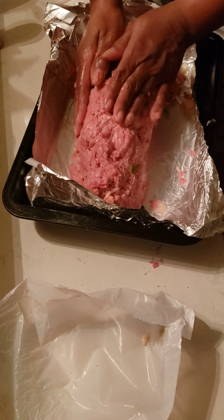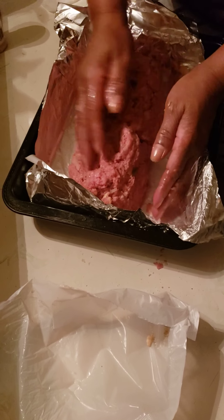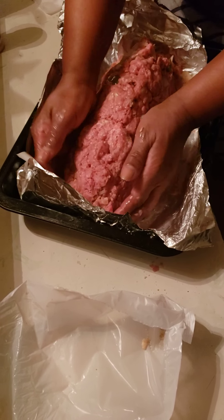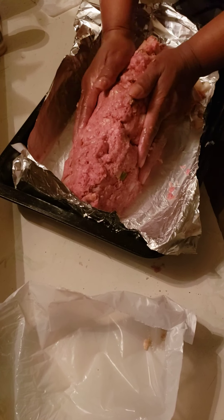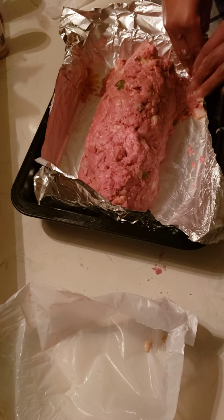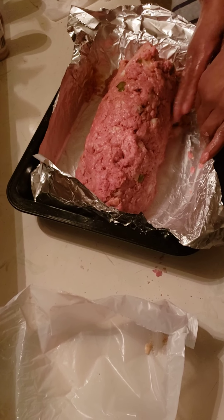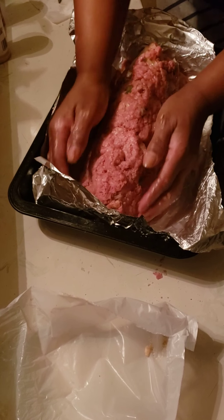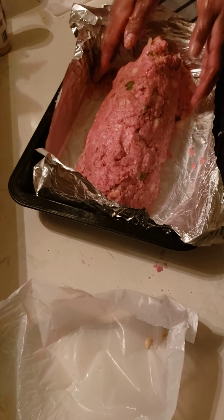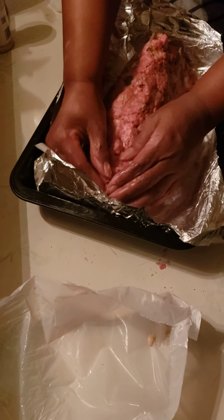I have the oven on about 350. You can let it cook on 350 or 375. Usually with this amount of meatloaf — ground beef, I should say — you can let it cook between an hour and 20 minutes to at least an hour and 25 minutes.